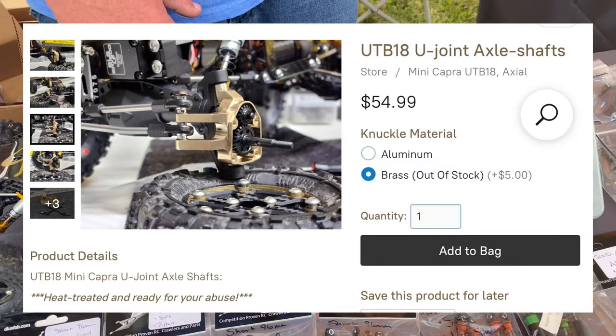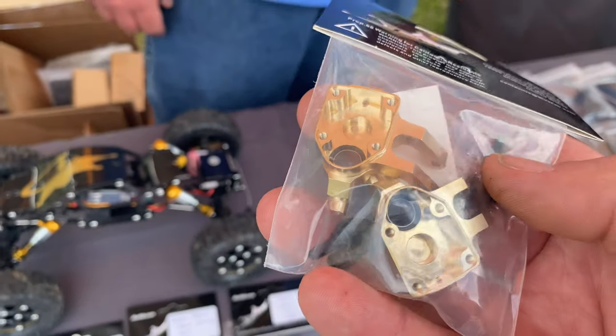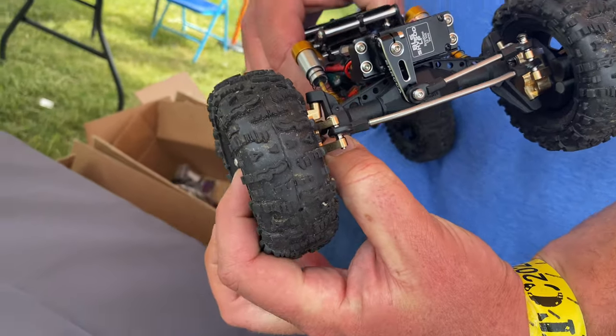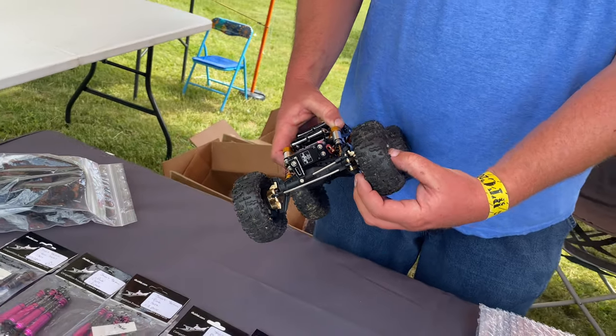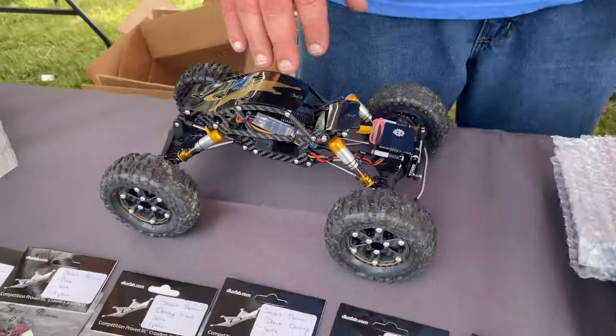Our knuckles are available in brass and aluminum versions depending how much weight you want to run, and these come with axle shafts. We also have upgraded larger stub axles. The stub shaft axle holds the wheel to the actual portal box — if your truck takes a tumble, a hit, or a fall, all of that stress is on that stub shaft. The stronger you make it, you avoid snapping it clean off and you avoid that dreaded bent stub shaft wheel wobble that everyone hates.